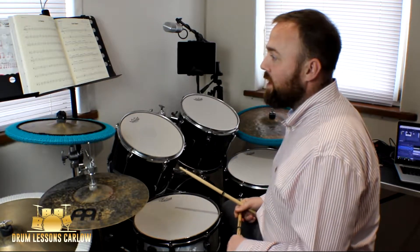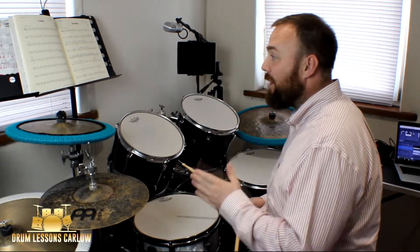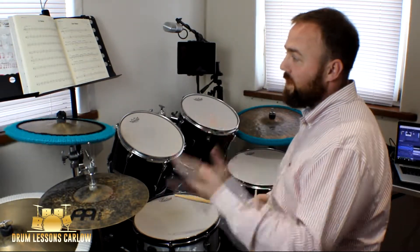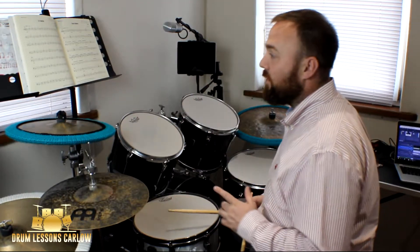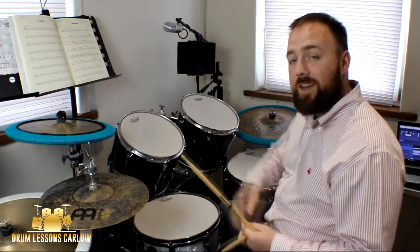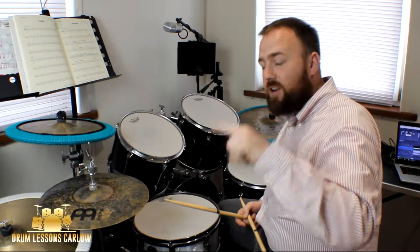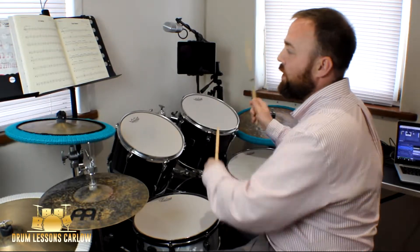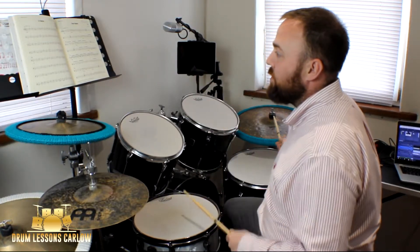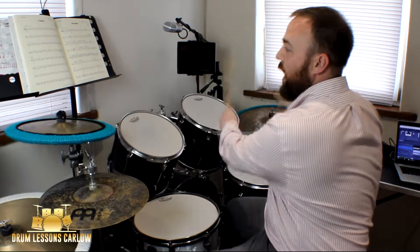Moving on to bar thirteen: one two three. Bar fourteen is the same as bar five and six. On bar fifteen you've got a bass drum and an accented crash, then rest on two and rest on three — so it just rings out for the one two three. Then on bar sixteen there's a fill: one rack tom, second rack tom on the two-and, floor tom on three. It's a fill down using quavers. Notice the greater-than symbol underneath — that means to gradually get louder, so they want to hear an audible increase in volume.